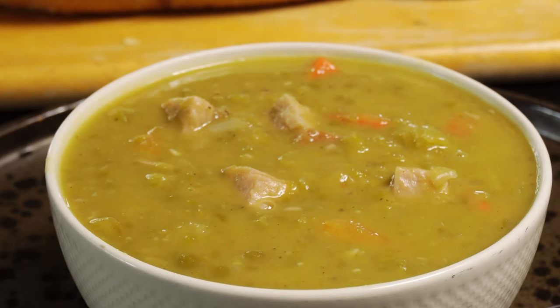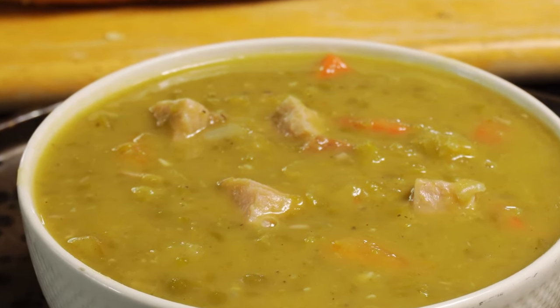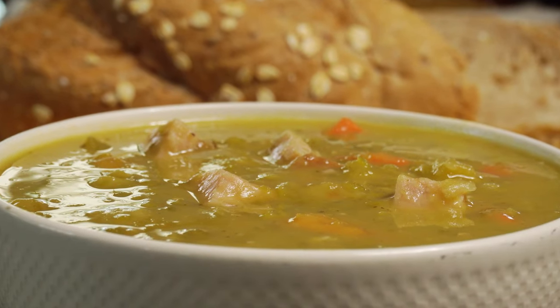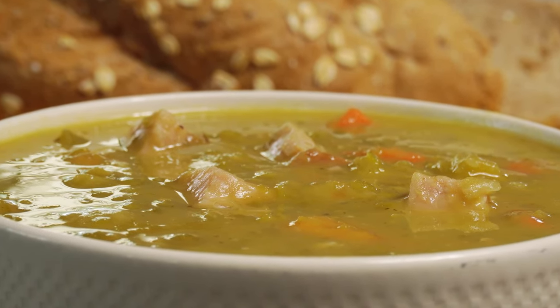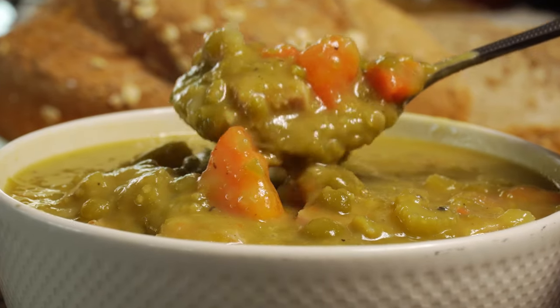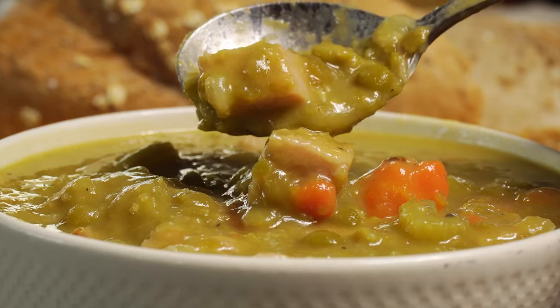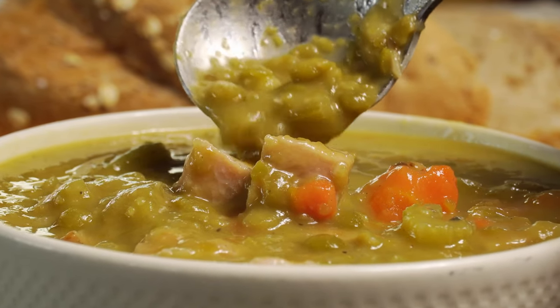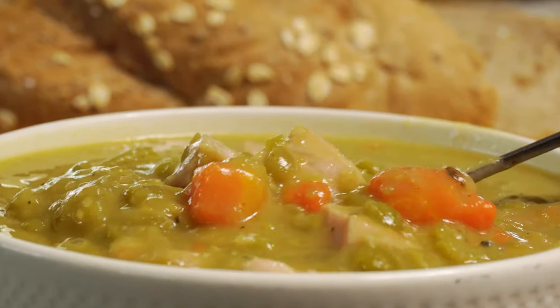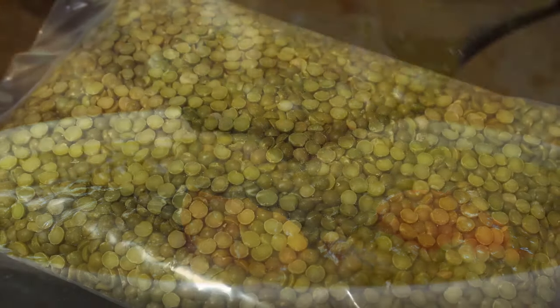Split pea and ham soup. It's really good, really filling, really hearty, really delicious, and it's really good for you. And best of all, it's really easy to make. So let's show you how to make split pea and ham soup.